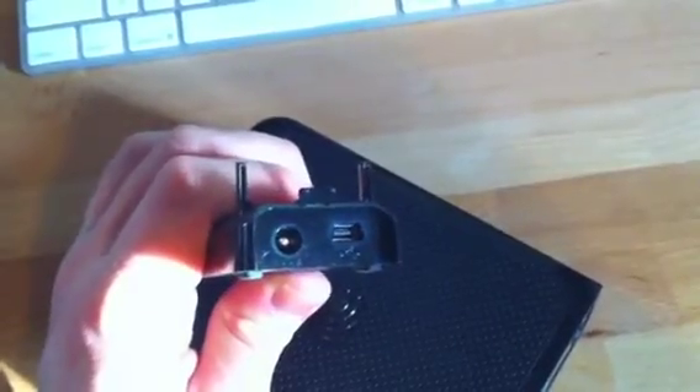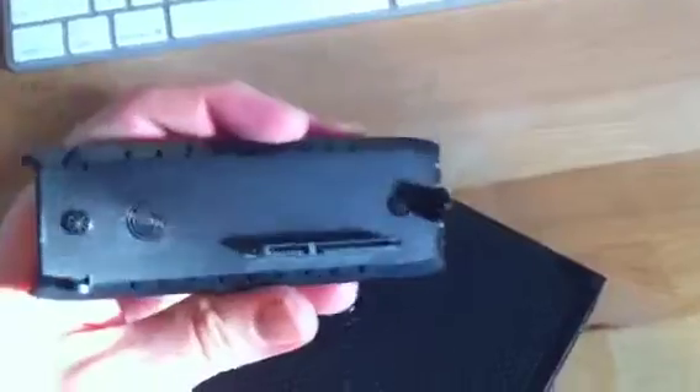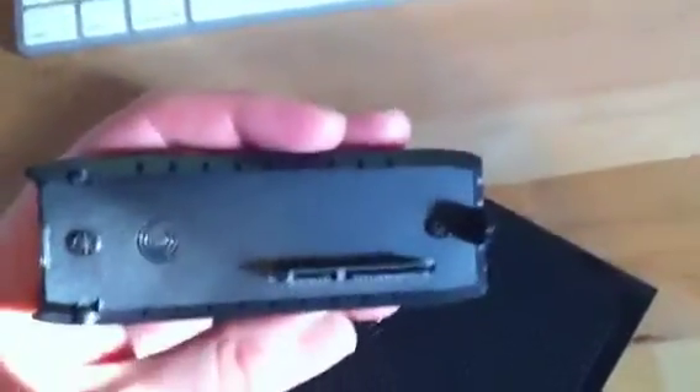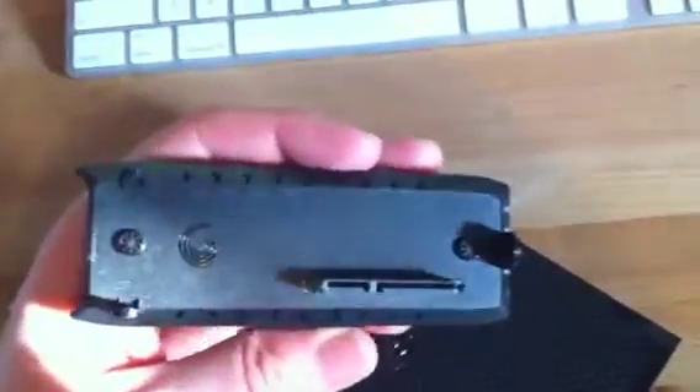What I've got here is the Seagate GoFlex USB 2.0 desk adapter. This actually came just in a kit with a 2 terabyte SATA disk. If we take a look at the back of this, it's just standard mini USB as well as power connection. If we take a look at the plate on here, we can see it's actually just the reverse of what you'd find on a regular SATA drive, with the SATA connection and the SATA power connection.